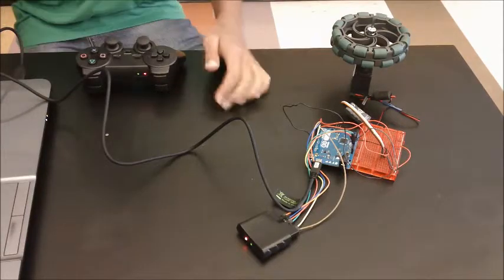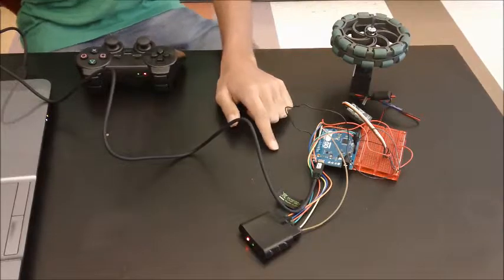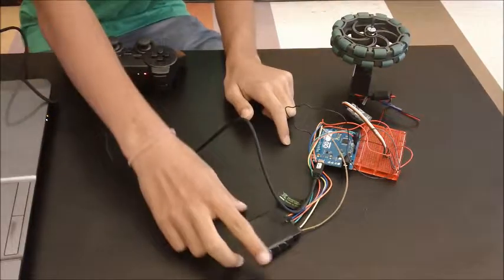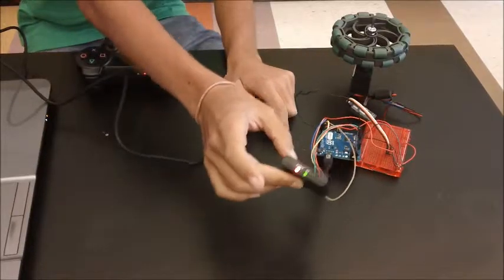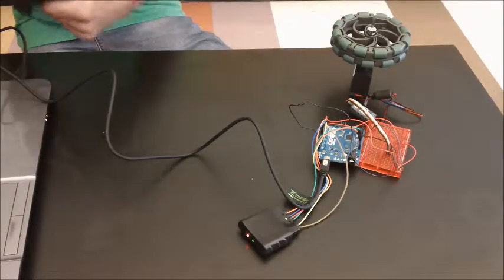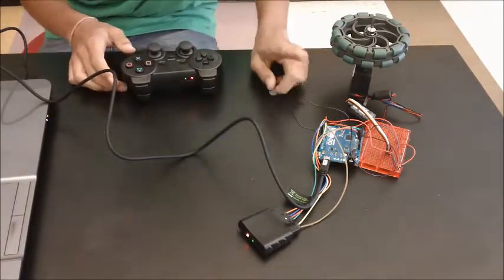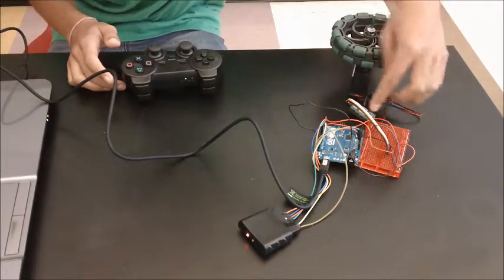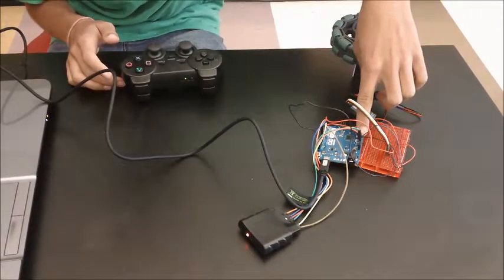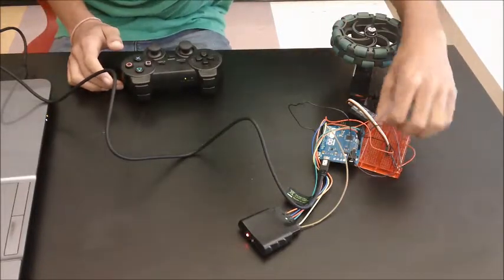First, we have a connection from the laptop to the Arduino, which basically just gives power to the Arduino. Then using a series of digital inputs and outputs, I'm connected to the PS2 receiver, which is connected to the PS2 controller — I just press on and off, it's pretty easy. I'm also connecting the Arduino to a breadboard using the 5V pin and the ground pin, and connecting that to my VEX motor module.